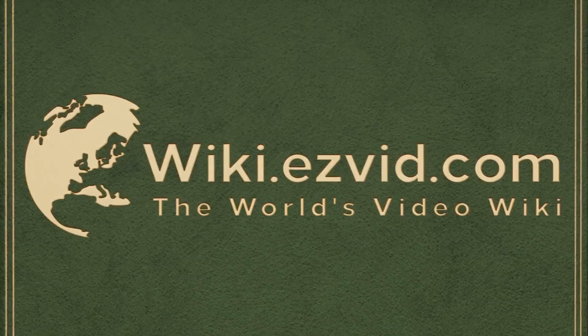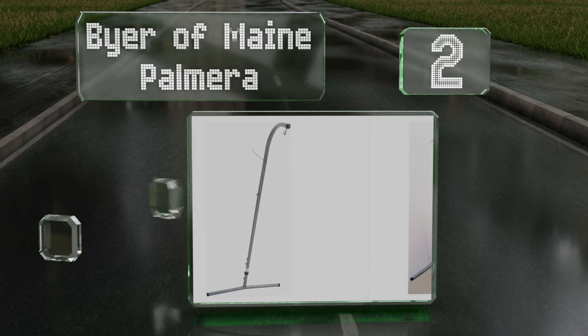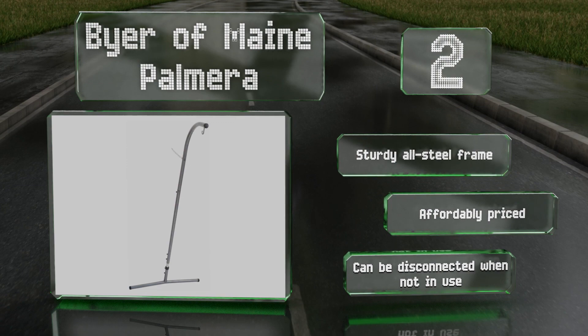At number 2. If you're short on space, consider the Biomain Palmera, which has a much smaller footprint than many other models. Its narrow base is supported by a chain that can be attached to a wall or beam, but it will require you to drill two holes in the mounting surface. It's equipped with a sturdy all-steel frame and is affordably priced, and it can be disconnected when not in use.